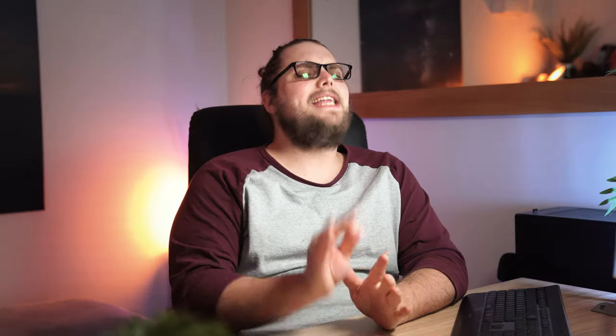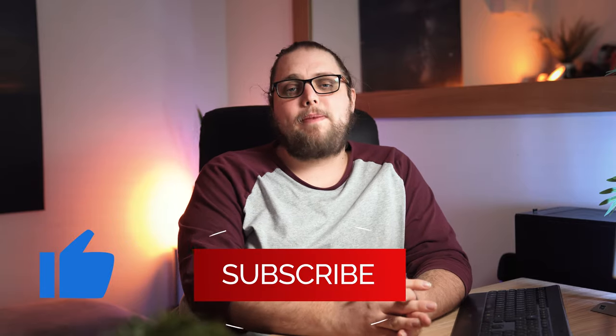Welcome back to Tutorial Tuesday, where each and every week, each and every Tuesday, we bring a brand new, fresh photography tutorial. If that sounds good, maybe consider hitting the subscribe button so you never miss an episode. This week, we are gonna dive in and talk about street photography, and specifically five tips to improve your street photography.